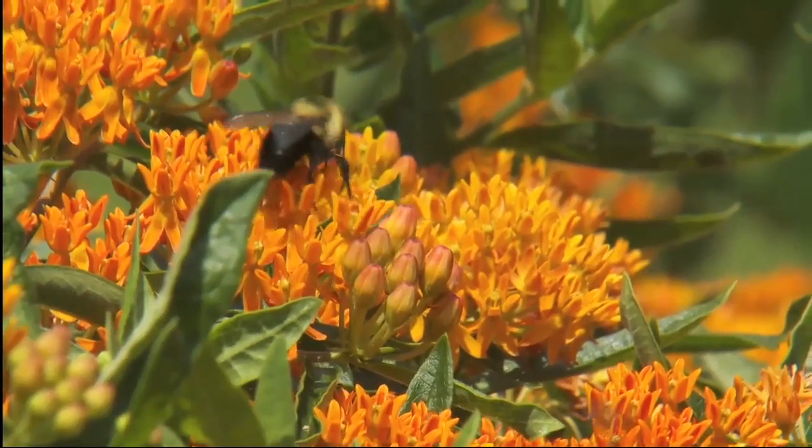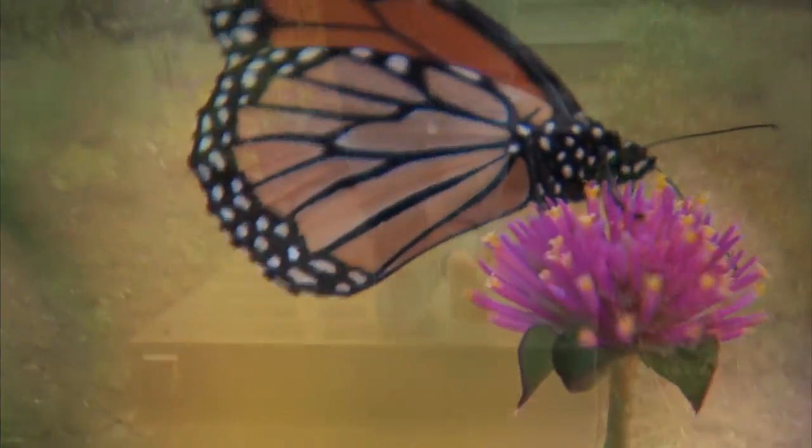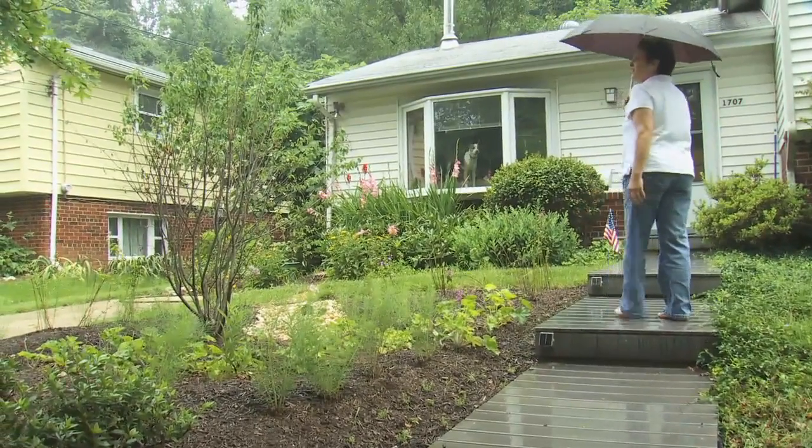There are also pollinator benefits, so people that put in rainscapes find that they see more birds and more butterflies. In the end, you have a beautiful habitat-friendly, watershed-friendly solution to storm water pollution.